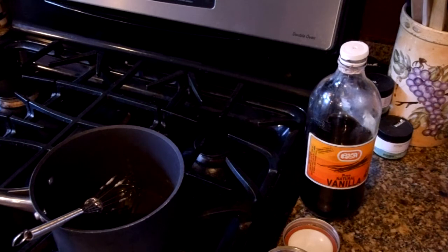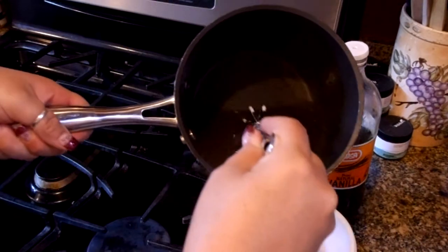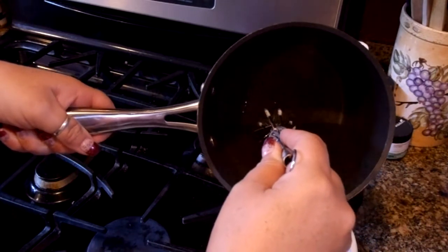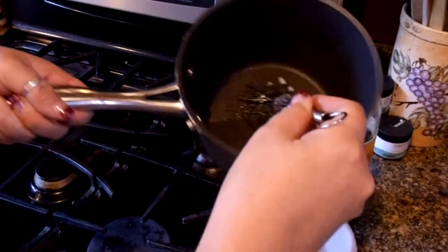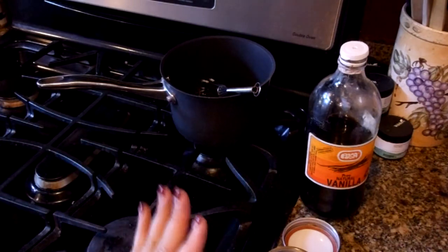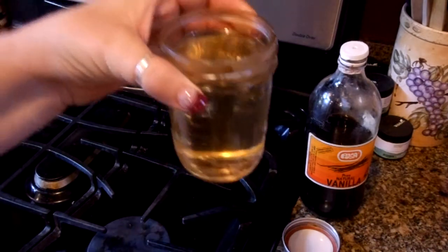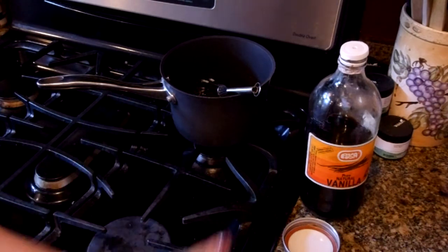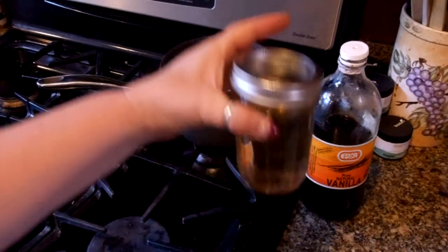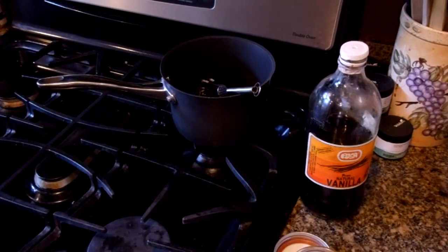We're going to pour this — let me find my funnel — just so I don't burn myself. We're going to pour that right into this canning jar. Mine should be completely clear, but because I added vanilla it has a little bit of a yellowy or light brown tinge — that's just the vanilla. I'll let it cool, put the lid on, label it 'vanilla simple syrup,' and then when I make my cake today I'll brush it on the cake layers.